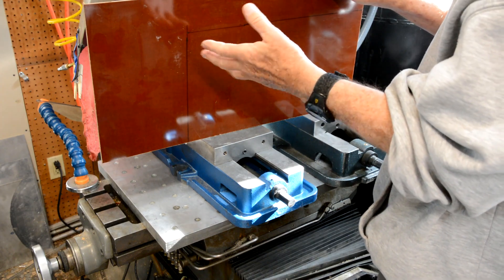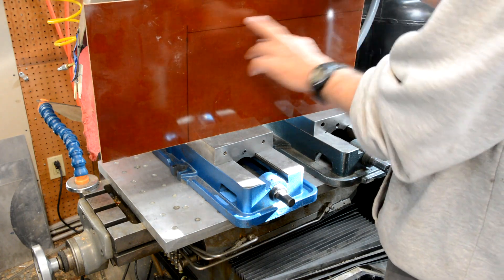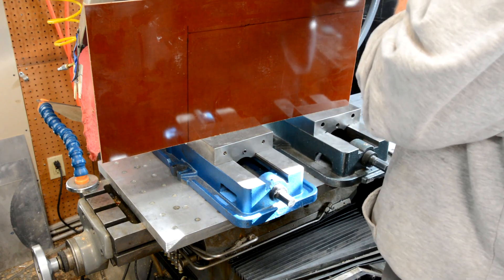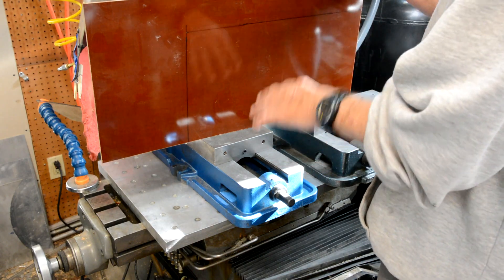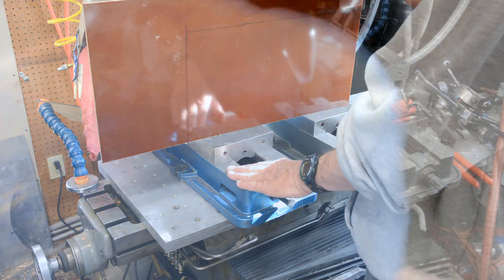I think with cotton you get fuzzy fibers. So the plan is to cut this out, bond it to the bottom, then do a rough cut with a fly cutter type thing, cut it down to within a thousandth of what I want — maybe half a thou.